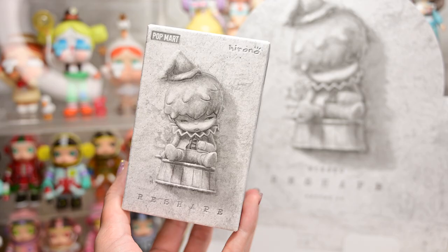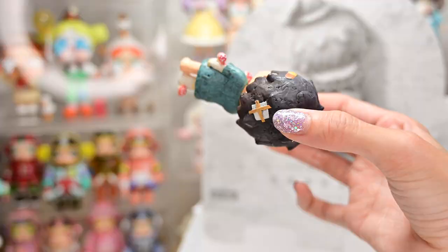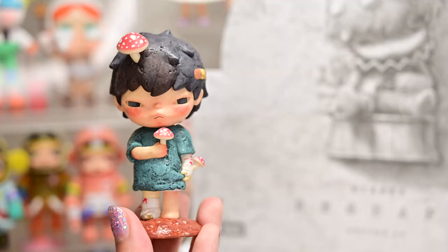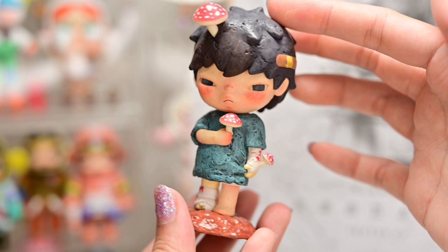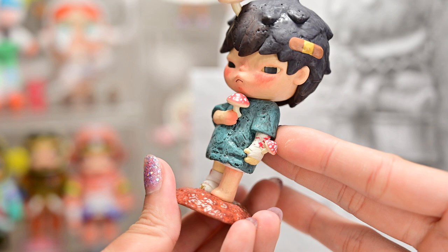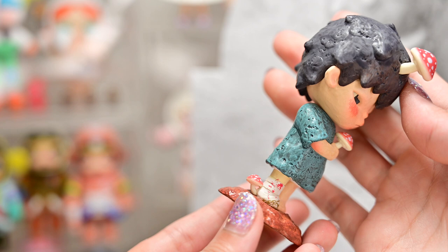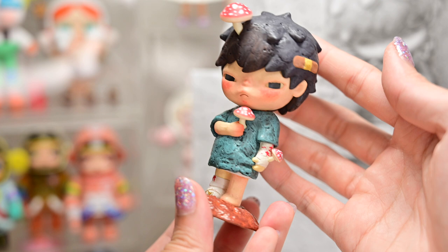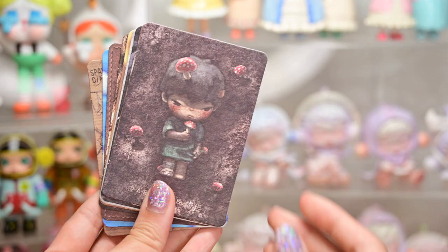Last box — box number nine. Figure nine is Parasite. This figure does look poisonous to me — these mushrooms. It seems like the mushroom is growing out of Hirono. Did he eat the mushrooms? Is that why he's poisoned? He even has a bandage on his feet, and it has blood. Hirono is wearing a nice green shirt and has a plaster on his hair — I wonder if that's doing anything. It looks like he's standing on some soil. That is figure number nine.